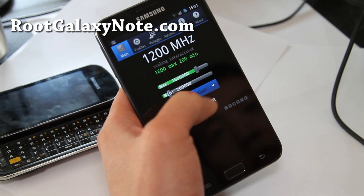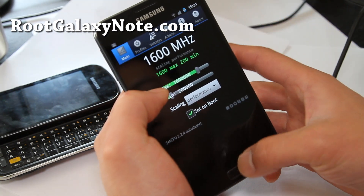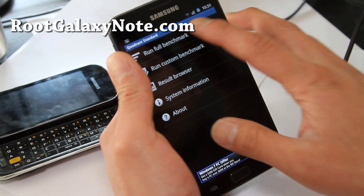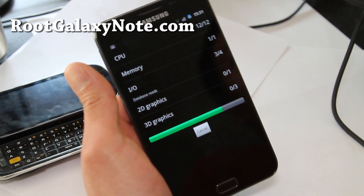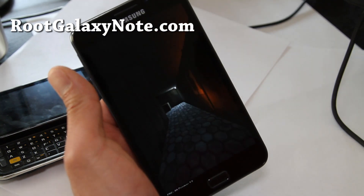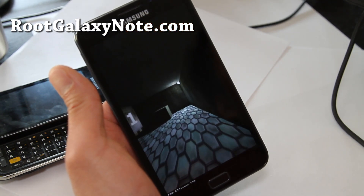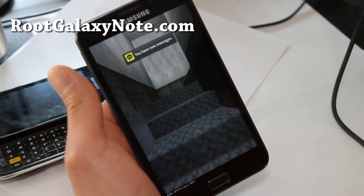Let's do some tests just for fun — I know a lot of you guys enjoy this. At 1.6 GHz at performance mode, let me show you how fast a Galaxy Note can run. I'm sure some of you are running faster with the Galaxy S2 maybe.